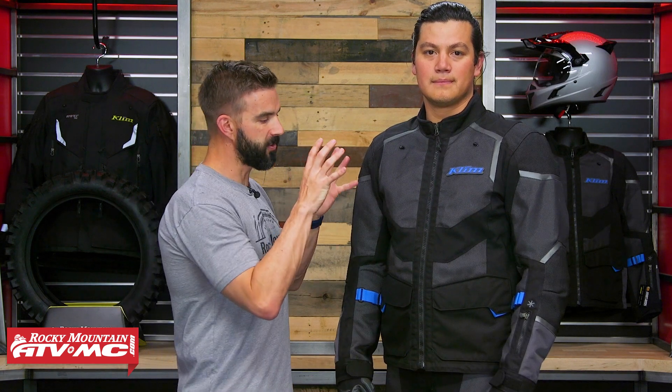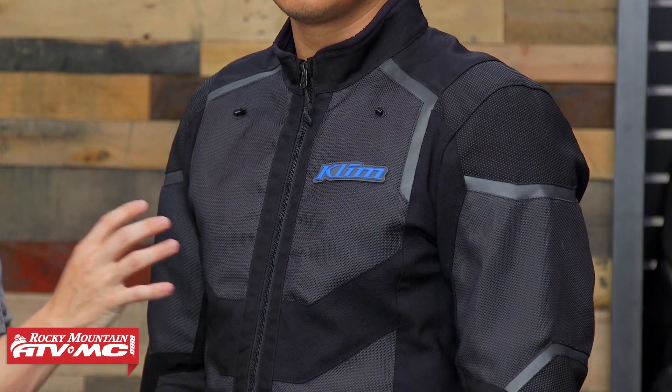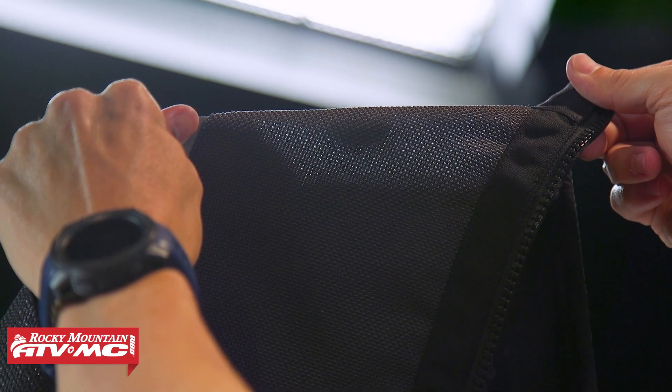I also want to point out right away that almost this entire jacket and pant is made from a mesh material. This stuff flows a ton of air. In fact, when you hold this jacket up to the light, you can see that light coming through several patches of this jacket. So it's going to flow a lot. Just keep in mind there's no vents on here, so there's no way to shut that airflow off.